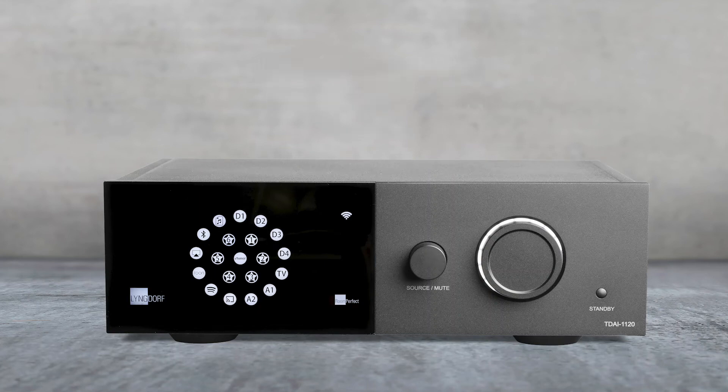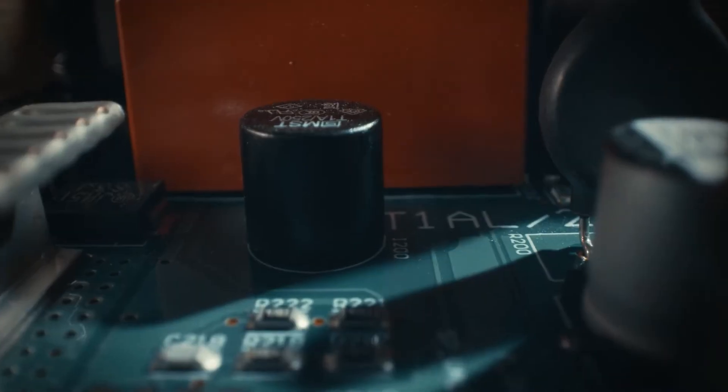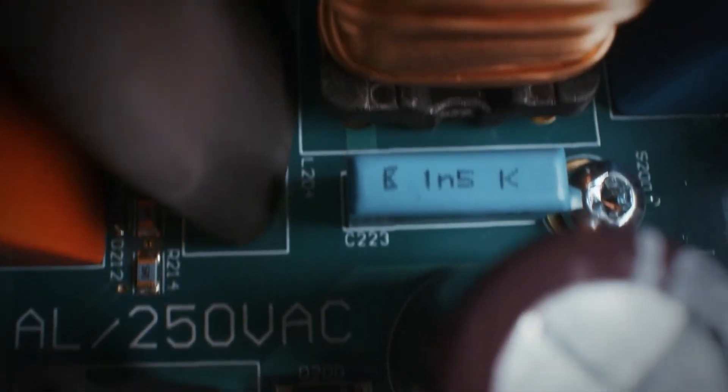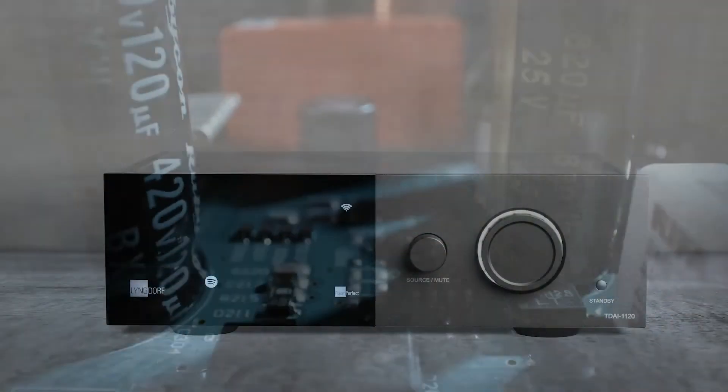The TD-AI 1120 is Lingdorf Audio's smallest ever amplifier with a very pure design. But it still features the renowned Lingdorf Audio digital amplifier technology, full room perfect calibration same as in the bigger models, plenty of customizing options in the menu and many connections. Let's have a closer look.